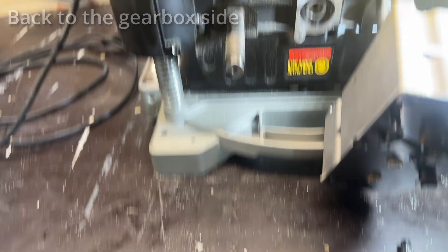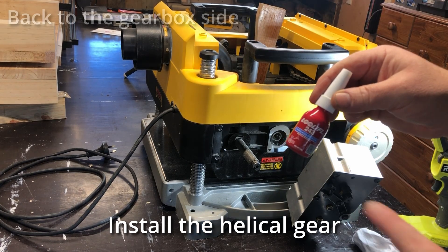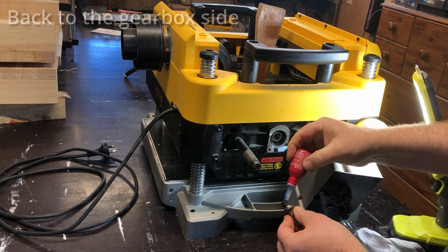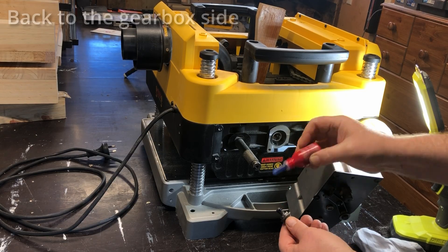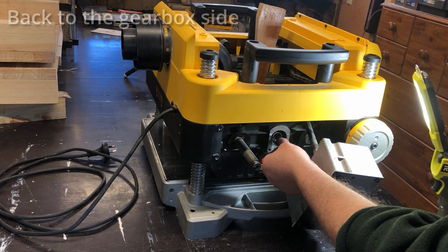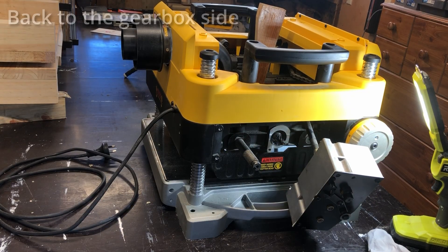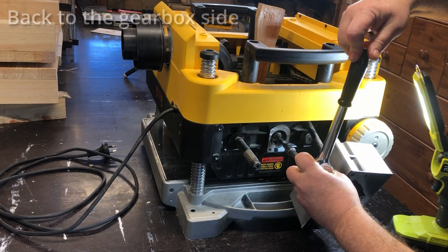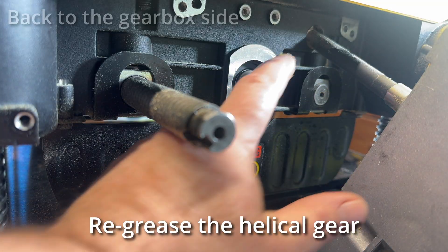Back to the gearbox side yet again. We're just going to put this little helical cutter in there. Just jam up the cutter head so it doesn't spin. Put a little Loctite - the blue one, the one that's not permanent - just to hold that in there nicely. Easy done with the 6mm socket again. Not too tight, just snug. And a bit of grease on that as well.